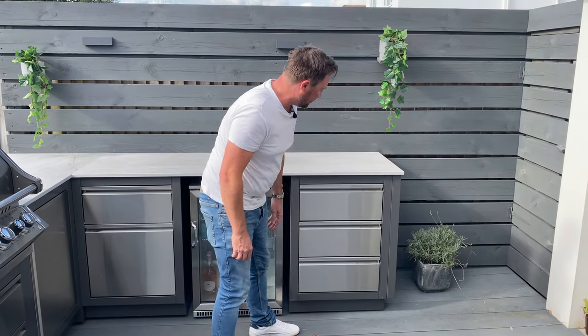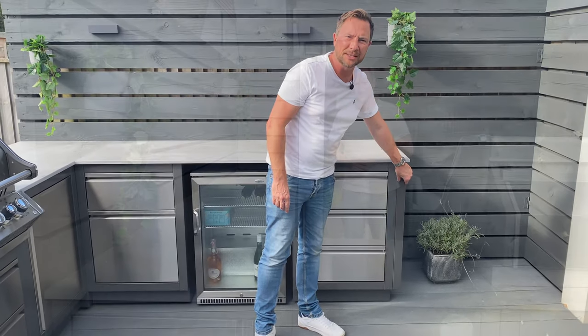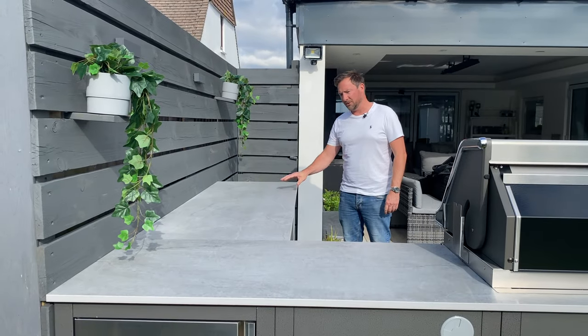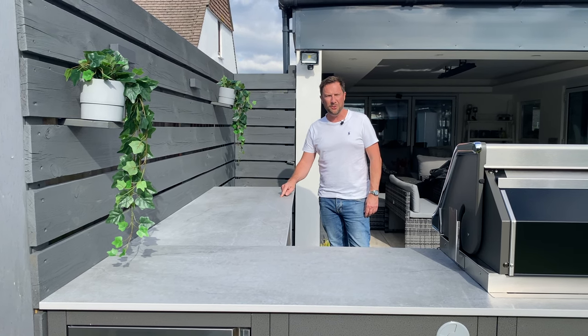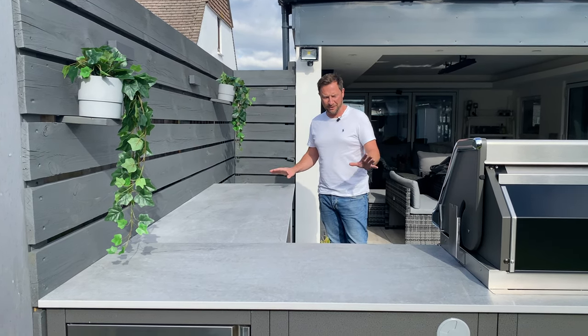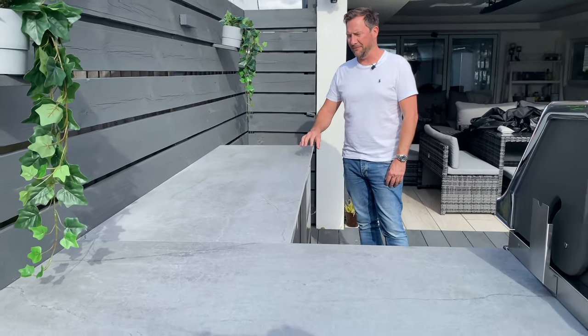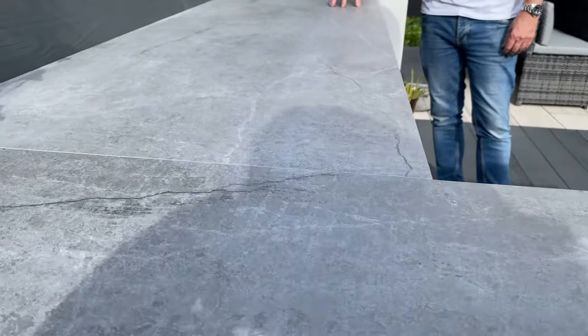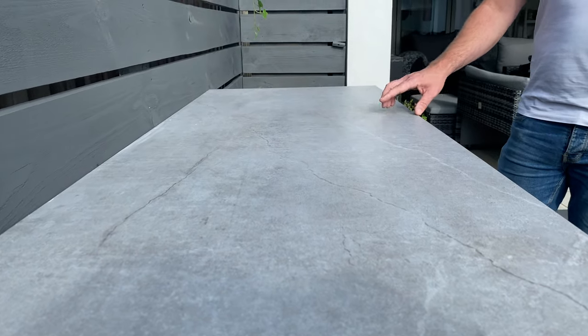You can never have too much storage, and at the end here we've got the end panel that just finishes it off nicely. The worktop the customer has chosen is Dekton — this particular one is called Dekton Soak. Dekton is perfect for outside: it's a man-made, completely recycled, environmentally friendly product. It's heat proof, frost proof, and scratch proof — perfect for outdoors.